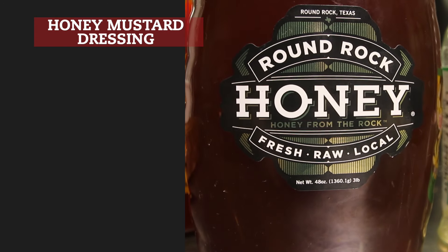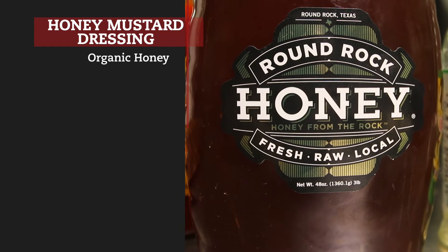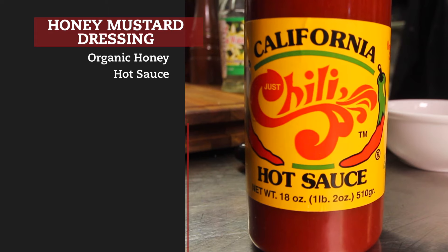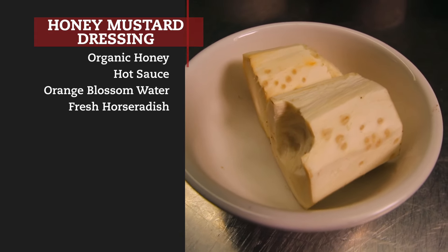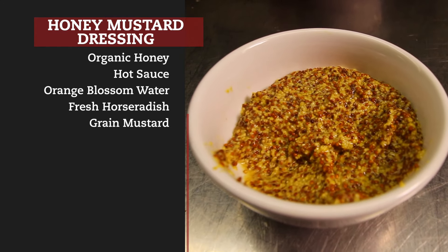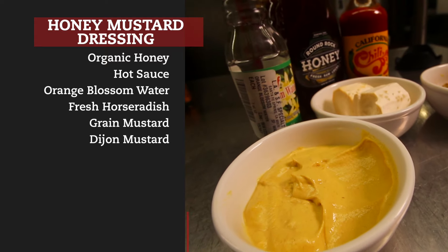I know everybody knows honey mustard, so I do have pure organic honey. We want to add a little heat to it, so we have California chili sauce, orange blossom water, fresh horseradish. The mustard itself is fairly spicy. Grain mustard is a little more mild, but the Dijon definitely has a kick to it.